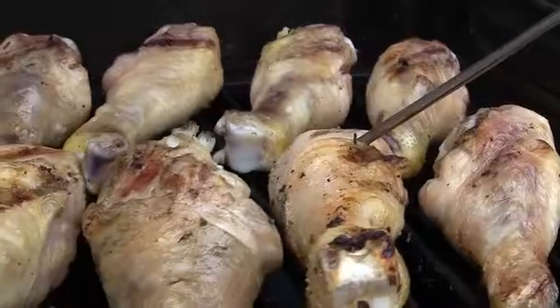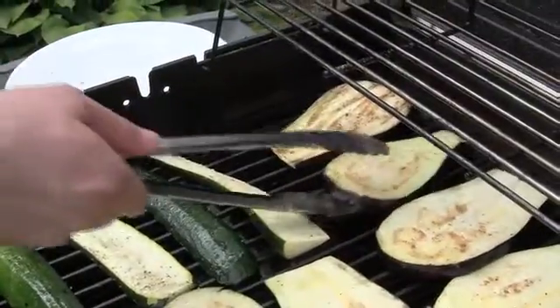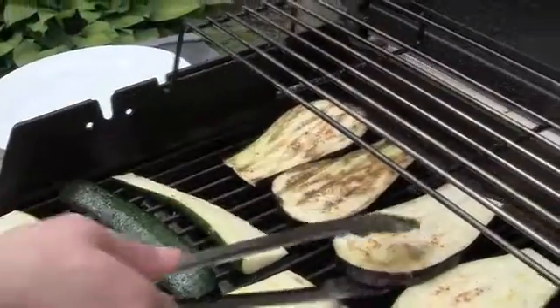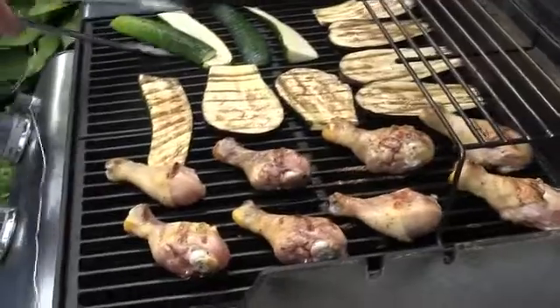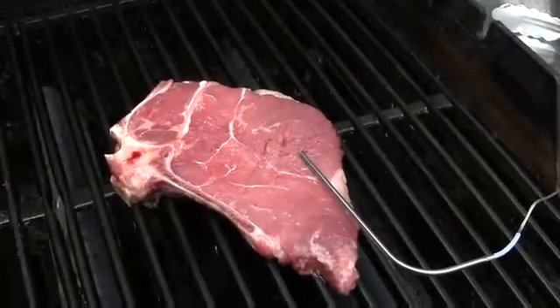This doesn't stop at grilling one item at a time. If you're planning a meal with chicken wings, ribeye steaks, and some grilled zucchini, tell the BBIQ how big your grill is and it will calculate which items should go on the grill, in what order, and even recommend where to place them on the grill surface.